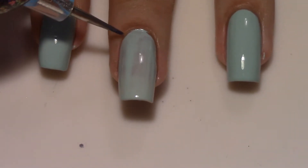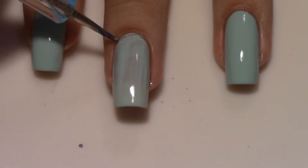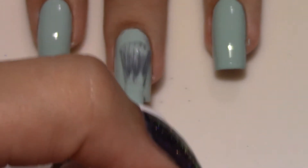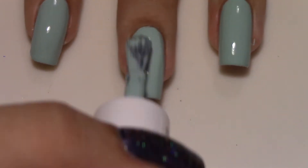I noticed that the formula of this particular polish was also quite liquidy, which is why I ended up flooding my cuticle. I went ahead and tried to clean it up before adding my second coat just to make sure it didn't dry so I didn't have to use any acetone. Honestly I probably could have gotten away with two coats, but it was just a tiny bit too sheer and I thought it would be best to go with a third.